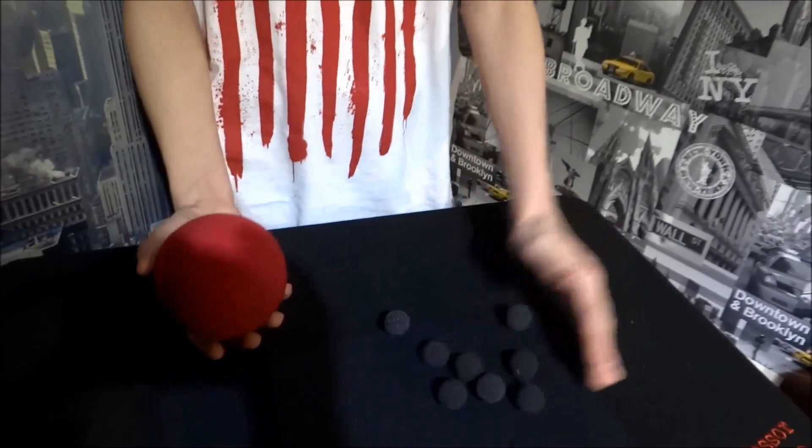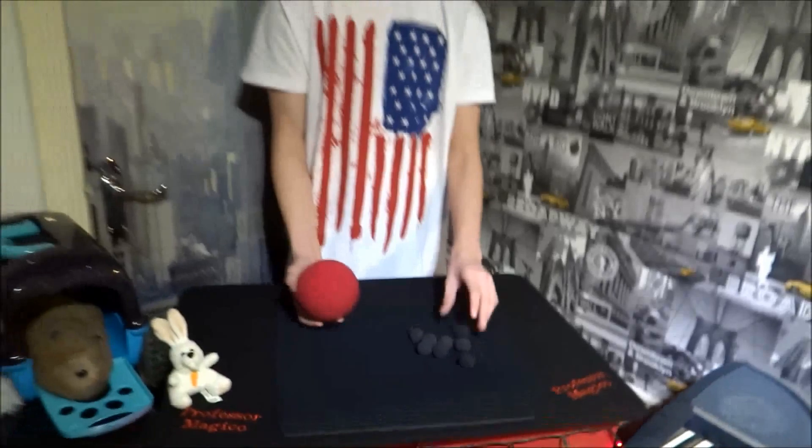they will change into a big red ball and tons of little black ones. And that's my new sponge ball trick. Hope you liked it. See you later. Bye.